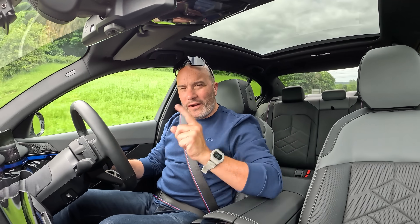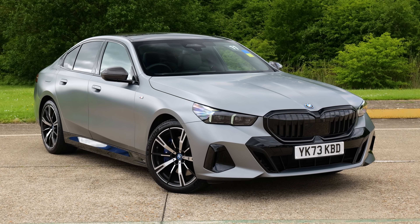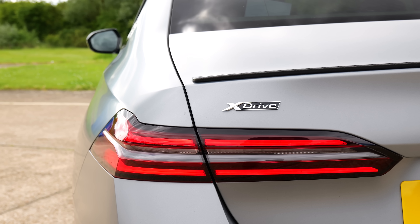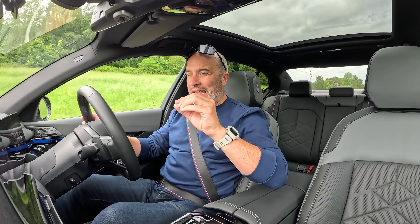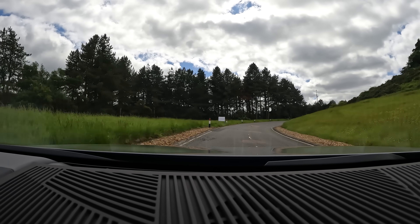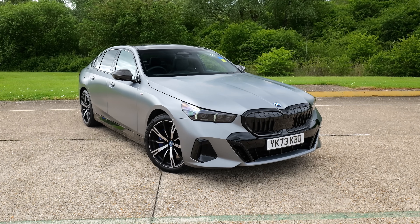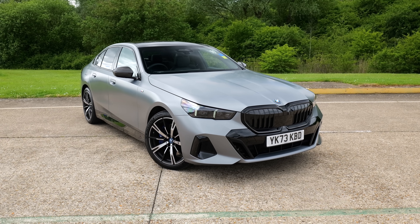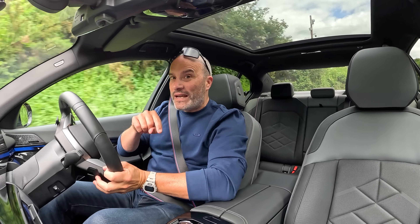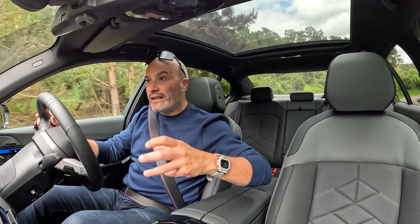Hey guys, welcome to my first drive one-take video on this brand new BMW 550e xDrive Saloon. I'm down here at the SMMT day. I get the chance to drive a lot of cars from a lot of manufacturers, but I only get each car for 15 or 20 minutes max, hence this being a one-take, slightly rushed video. But hopefully I can cover as much as possible during my time with this car.